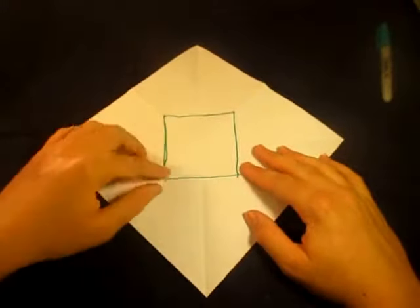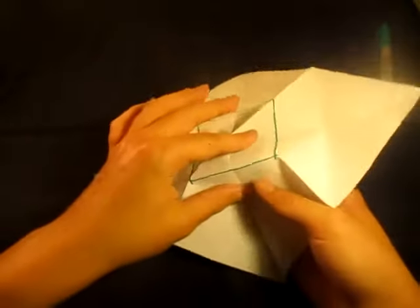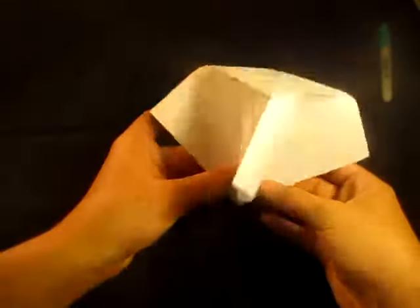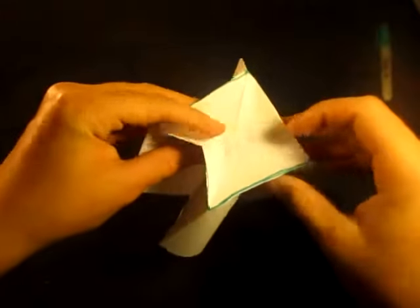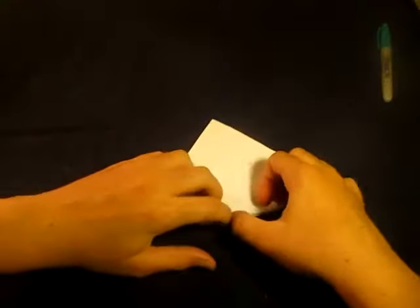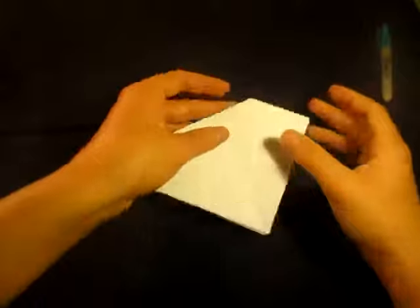This is our square of creases right here. We're going to pinch this square of creases as mountains — notice we've completely unfolded. We're going to collapse everything back up by sinking this point. Pinch the square creases as mountains, then bring these points back to where they were. We're turning this into a water bomb base — bring these four edges in on the existing creases, close everything up, flatten everything down, and make sure everything's nice and sharp.